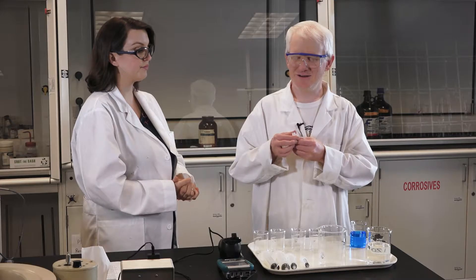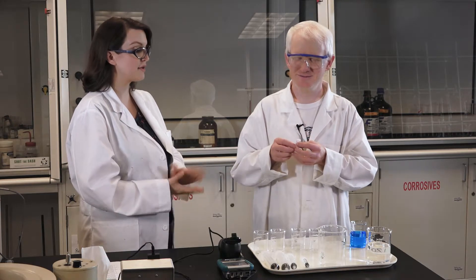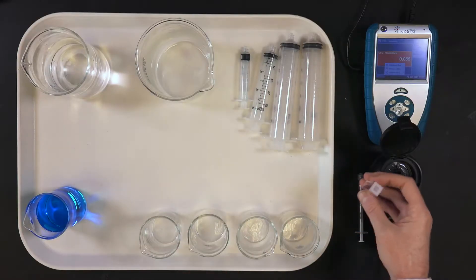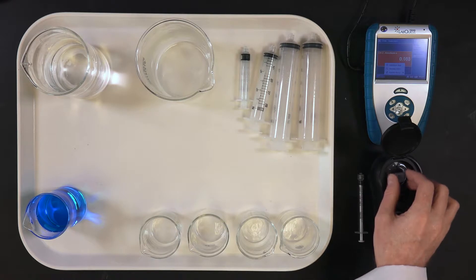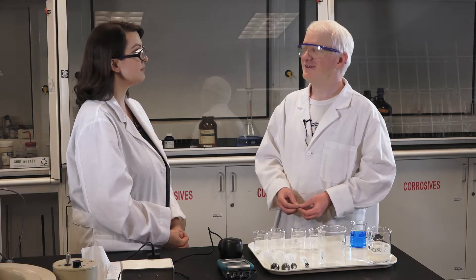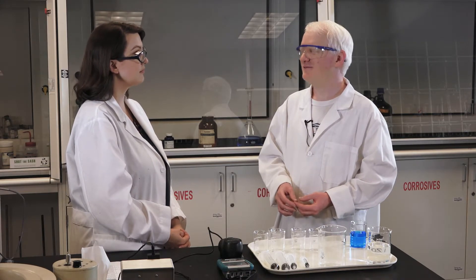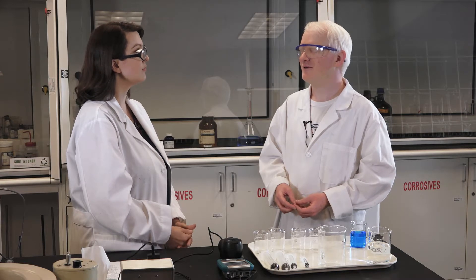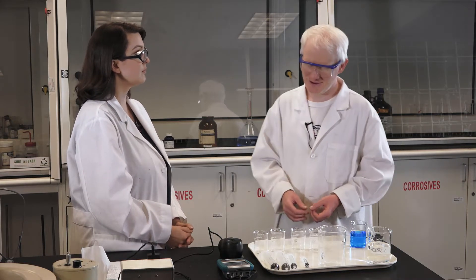Oh, so two sides have ridges and two sides are smooth. I'm glad you can feel that because that's going to help us figure out the proper placement of the cuvette in the colorimeter. So why don't you walk me through what procedure you're going to do. So I'm going to make three standards using 5, 10, and 15 milliliters of copper sulfate in the first three beakers, and I'm going to dilute those to 50 milliliters by adding 45, 40, and 35 milliliters of DI water respectively. And then in my fourth beaker I'm going to just add 50 mils of DI water as a blank. Excellent.